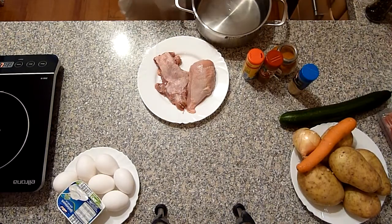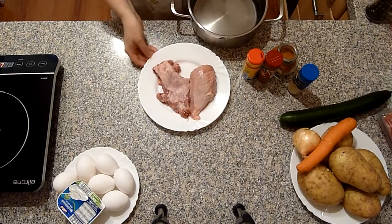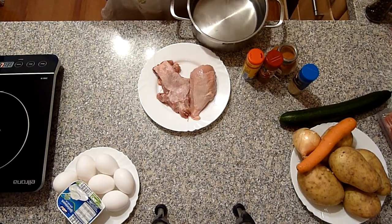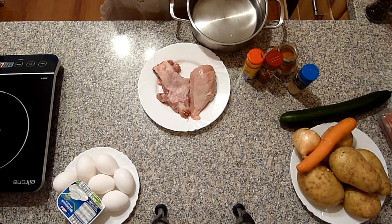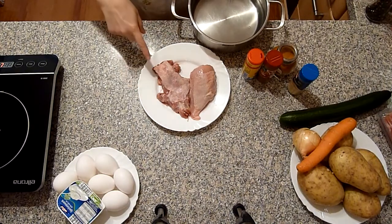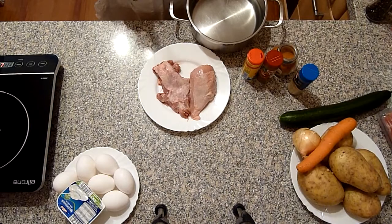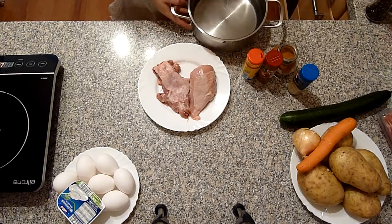In einen Topf Wasser aufkochen, Fleisch reingeben. Wenn das Ganze zusammen aufgekocht ist, Wasser rausleeren, Topf abspülen, Fleisch abspülen. Wieder frisches Wasser rein und Fleisch wieder rein und aufkochen. So koche ich die Suppe immer.